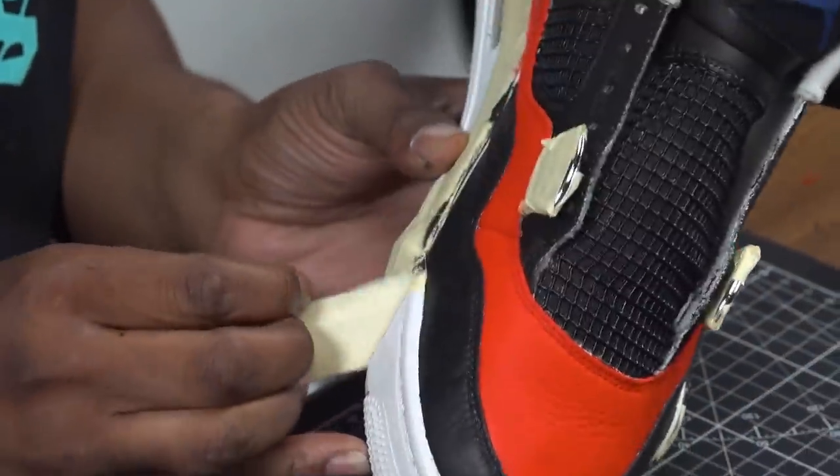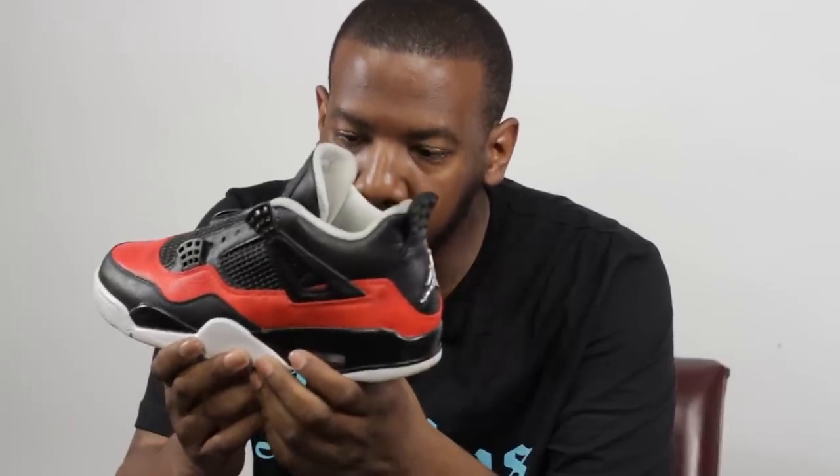Now that we've got the tape taken off and cleaned up all the edges, you can call it done. But I decided to do a little bit more work off-camera — going ahead and blacking out the midsole and the eyelets. I also added a stencil to the toe box in the red area, just to give it a little extra pop.